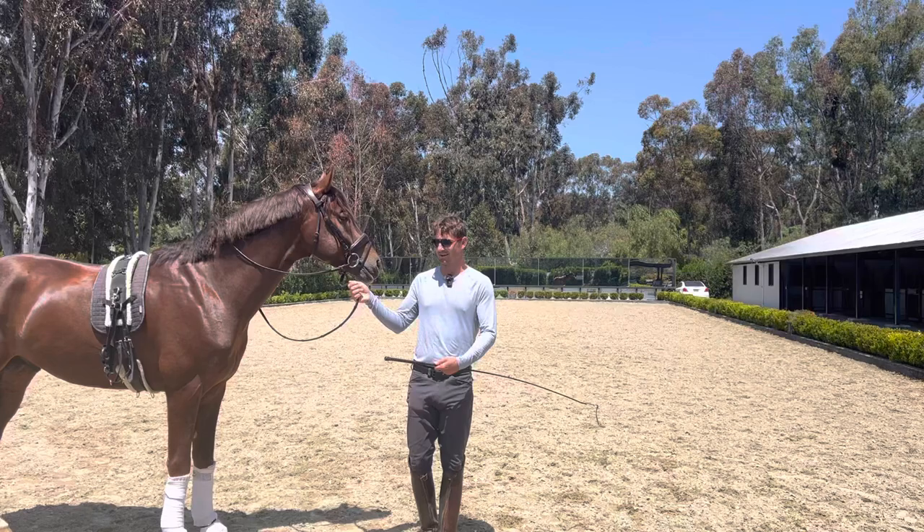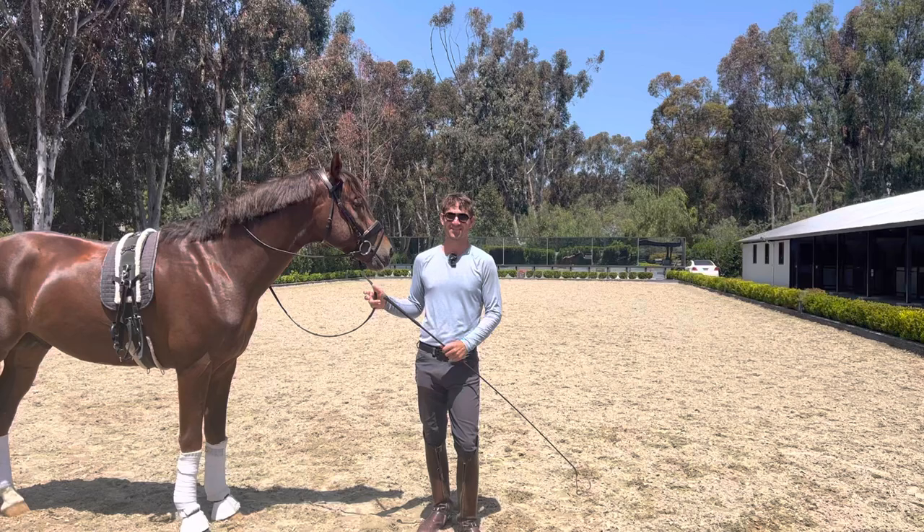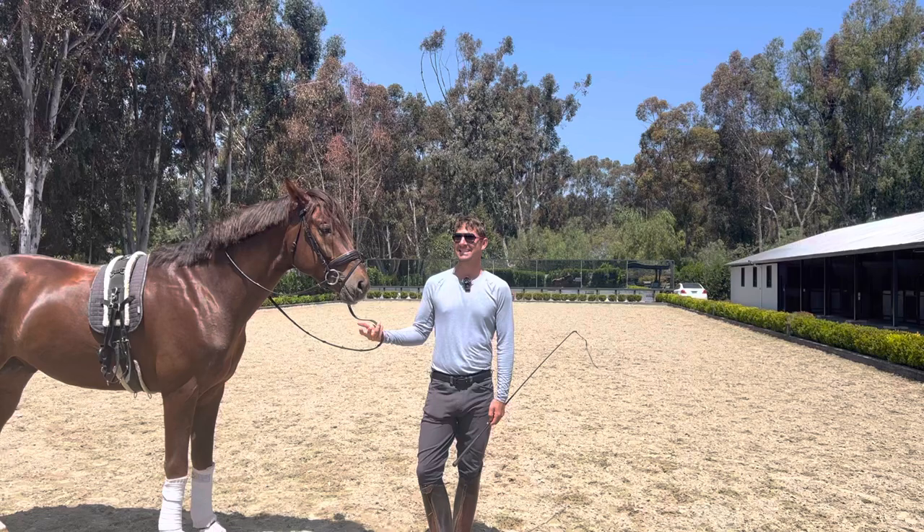I took this horse — a big warmblood — and put it against the wall of this little plastic fence, touched it on the hind leg, and it just walked over to the side and obliterated the fence. There were little bits of plastic going everywhere.